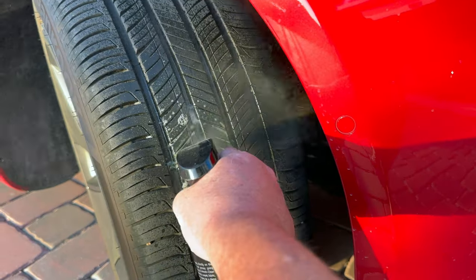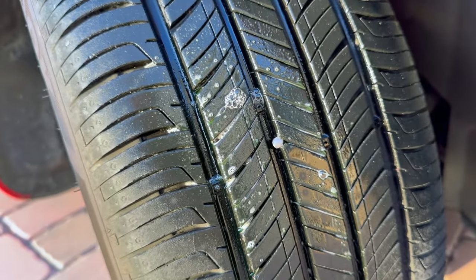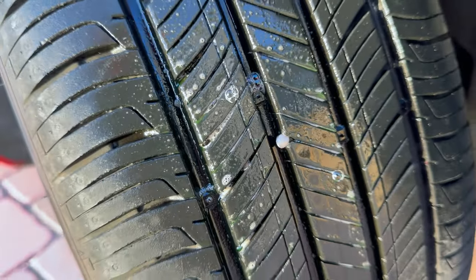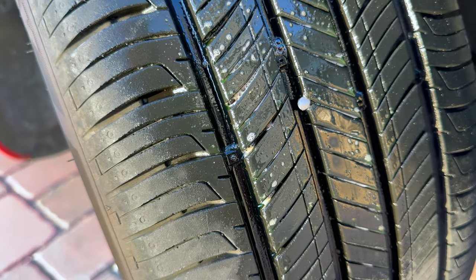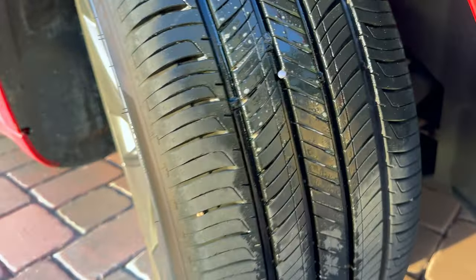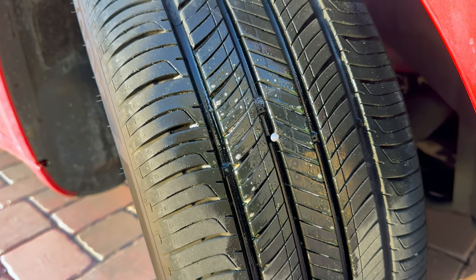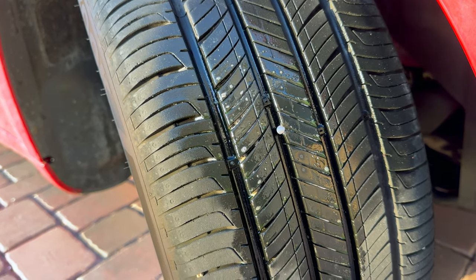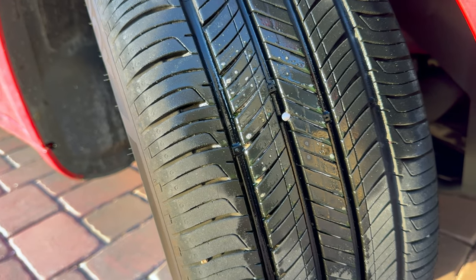First thing I'm going to do is squirt a little bit of degreaser on here to see if it's holding air. As you can see, there's no bubbles coming out of it, so that means it's holding air as it's sitting. That doesn't mean we can't fix this — we're going to have to — but it just means that air is not coming out actively. So once I pull this nail out, I'm going to have to plug it pretty quick, and then we're going to have to refill this thing with air.